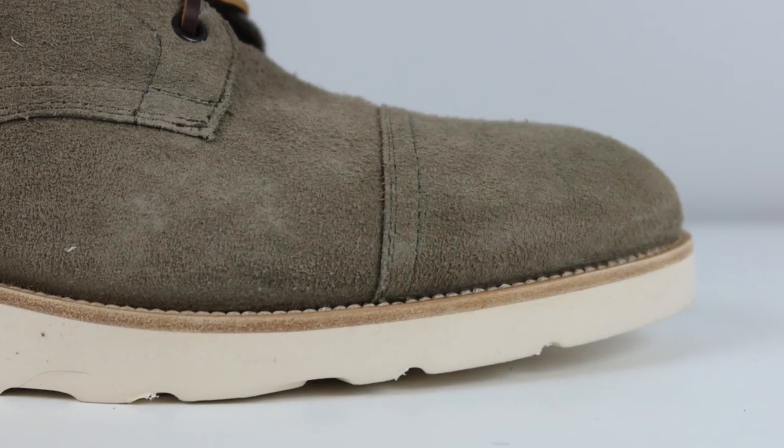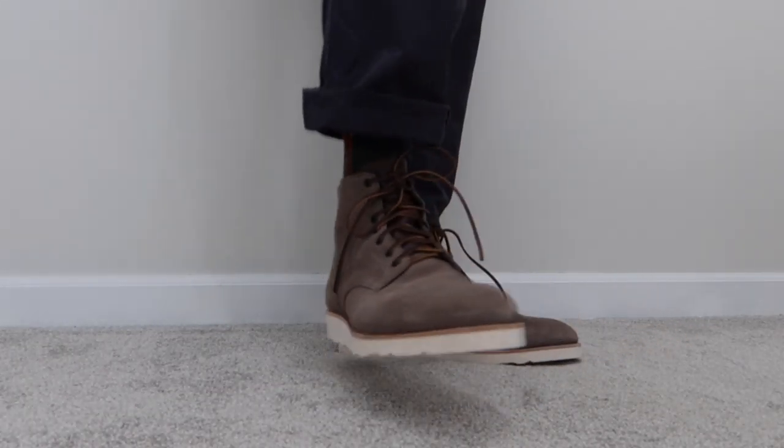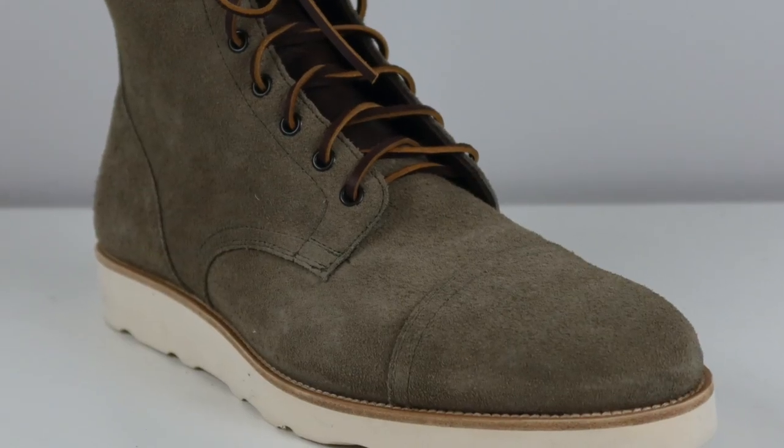Let's look at some detailed photos of this boot. First, I want to talk about the leather — this leather is outstanding. This is Charles F. Stead from England, roughed out leather. I've reviewed plenty of boots made from this product before; I'll have those reviews linked in the description so you can see how other brands have used this quality material.